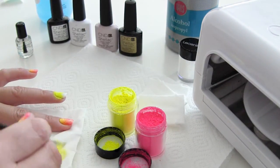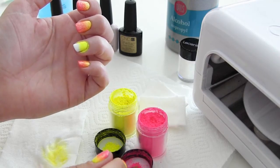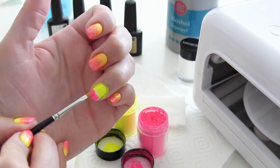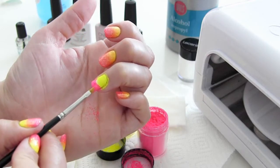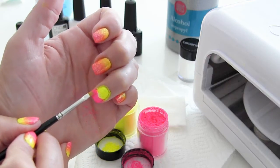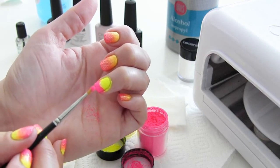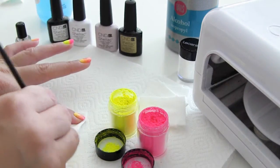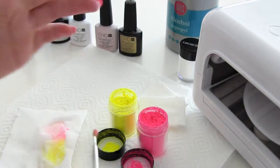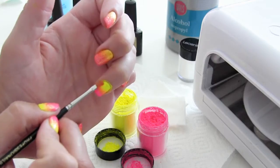Dan veeg ik even het kwastje af en dan gaan we verder met de roze kleur. Ik doe een klein beetje in het dekseltje. En nu breng ik de roze kleur aan op het uiteinde van de nagel. Ik heb dus alleen geel en roze gebruikt, maar doordat je de kleuren in het midden zo meteen een beetje door elkaar veegt, ontstaat er nog een mooie oranje kleur.